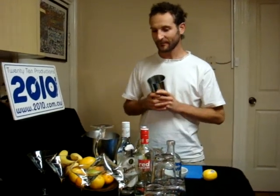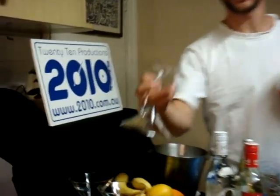Hi, I'm Jeremy from 2010 and today we're going to make a Vodka Gimlet Martini, otherwise known as a Gimlet.